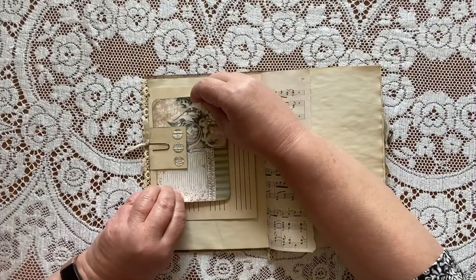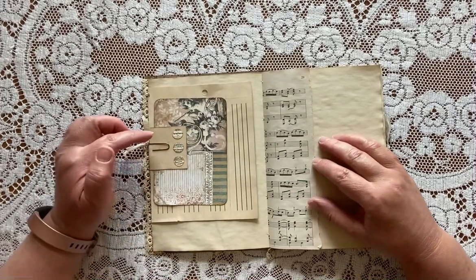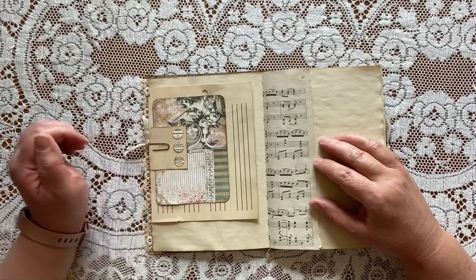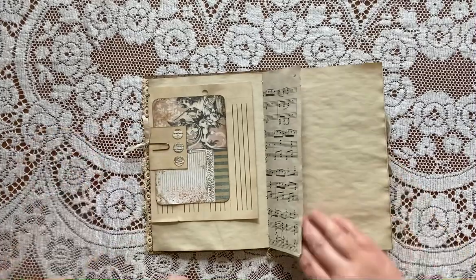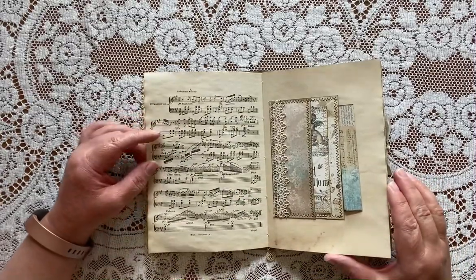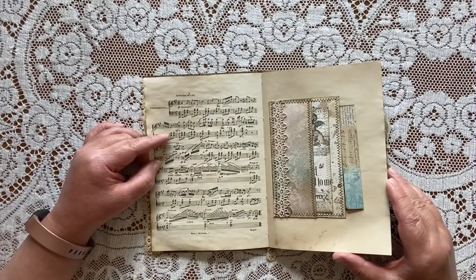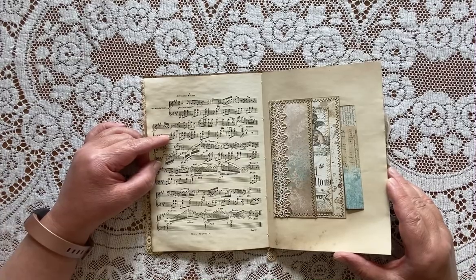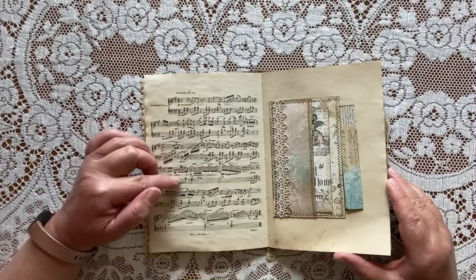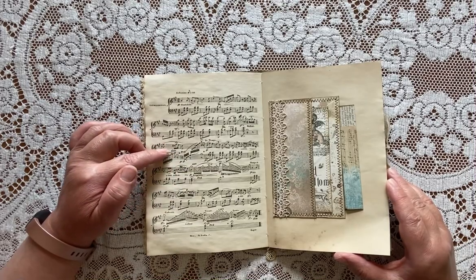I have some one-inch circles in my shop that are music-themed. I shrunk those down 50%, so these are half-inch circles, and coffee-dyed sheet music. This is from a paper pack available in my Etsy shop — in a coffee-dyed version and a black and white version that you can print onto coffee-dyed paper, parchment paper, or print on a laser printer and then coffee-dye it afterwards.